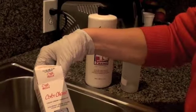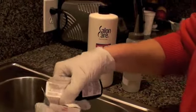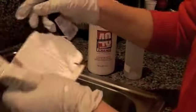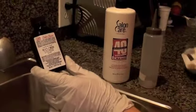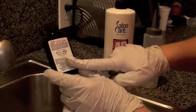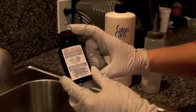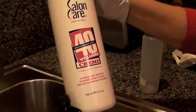In order to mix the color, I am going to follow the manufacturer's instructions, which are usually inside the box. For Wella Color Charm permanent color, the manufacturer's instructions indicate to mix one ounce of color to two ounces of hydrogen peroxide. This tube contains almost one and a half ounces of color, so I am going to add three ounces of hydrogen peroxide.